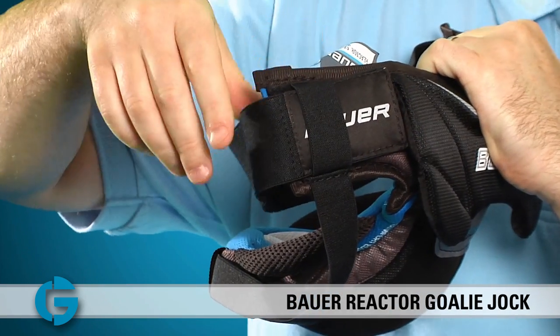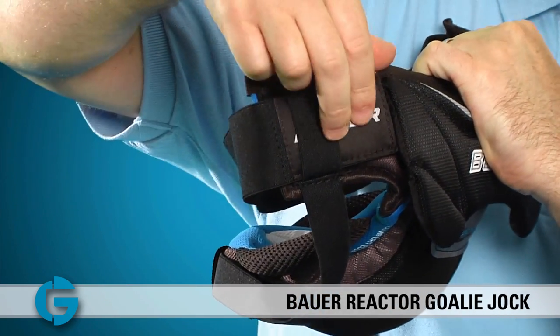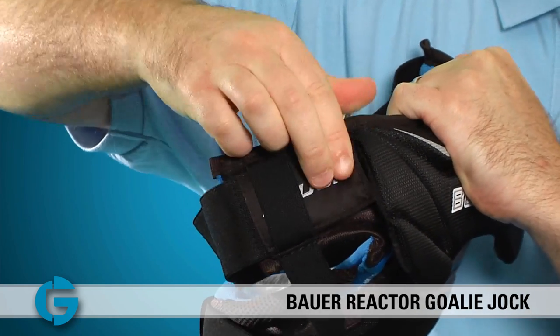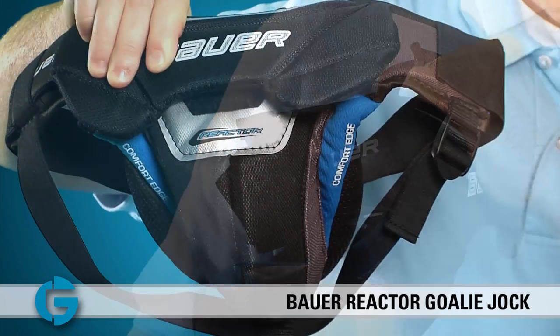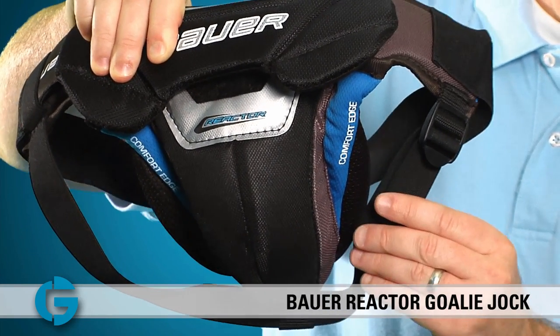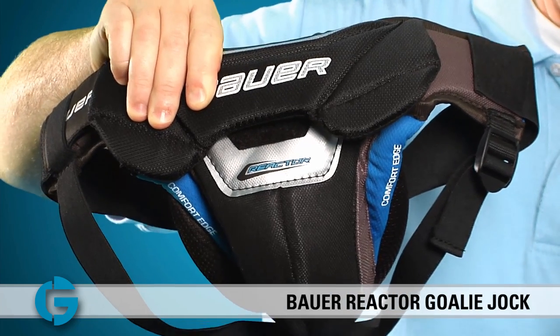The Reactor Gold Jock comes with a wide elastic waist strap which is easily adjustable by simply placing the Velcro tab here in position for a snug fit. The elastic leg straps of the unit are also adjustable by simply tightening or loosening them at the plastic clip found here.